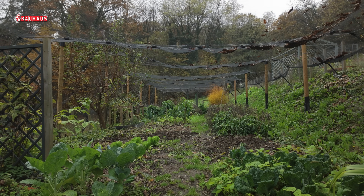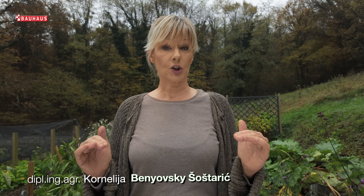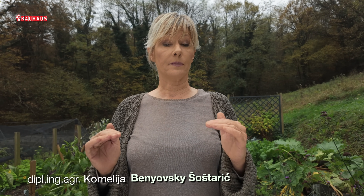U studenom dani postaju sve hladniji i realno je očekivati pojavu mraza, što znači da se temperatura spušta na nulu ili ispod. U toj situaciji u biljnom tkivu dolazi do pojave leda — izlazi se voda iz stanica i na taj način biljke se suše, odnosno odumiru.